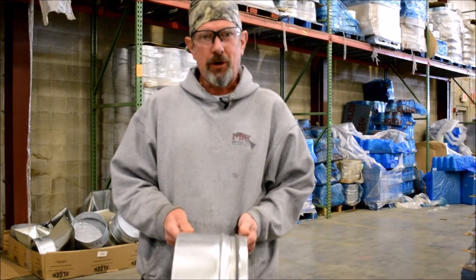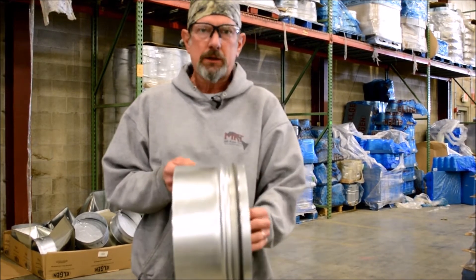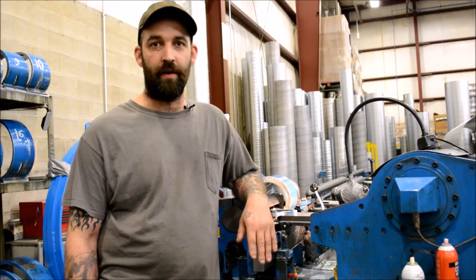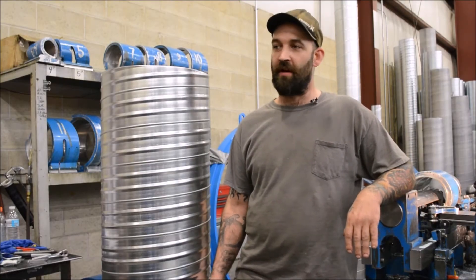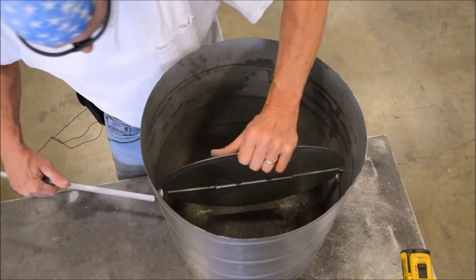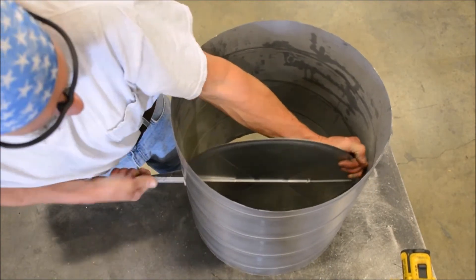I'm Rex Daniels coming from MKT Metal Manufacturing. Today we're going to do a time study for you on spire mirror versus slip coupling. Also here at MKT we offer 26 gauge and up. We're working with 3/8 square stock — basically get it lined up; these rods are a little tough at times.